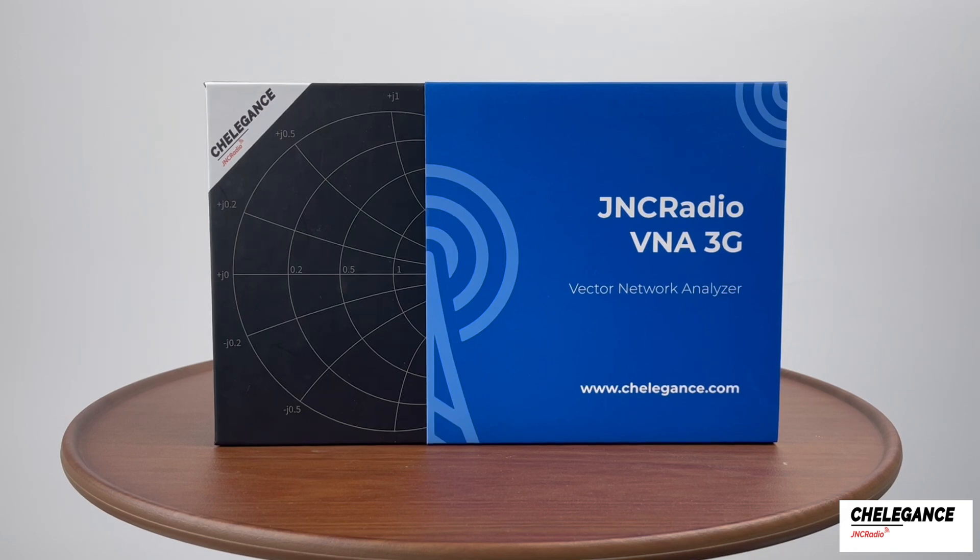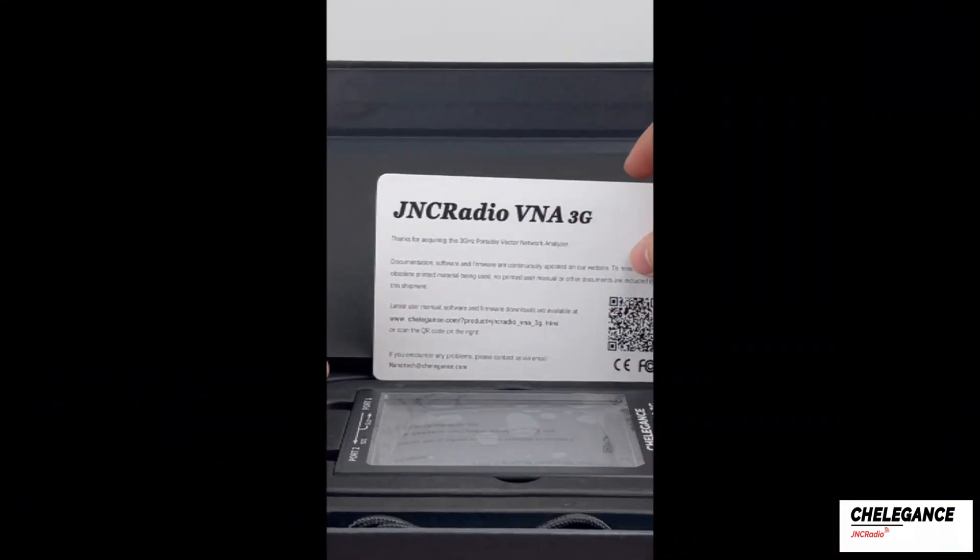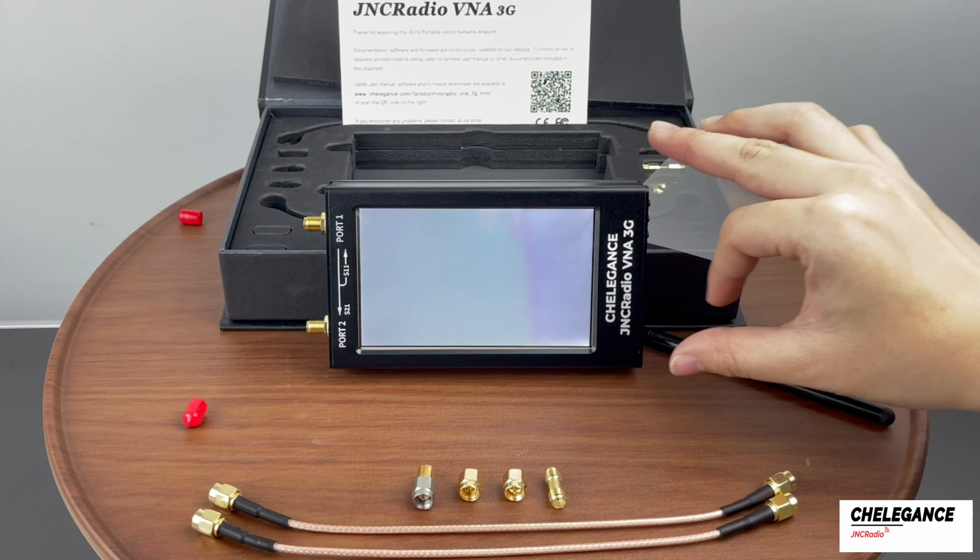Here is a brand new J&C Radio VNA 3G. Let's open it up. After taking out what we need, turn the VNA on.